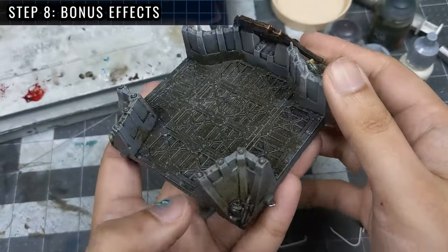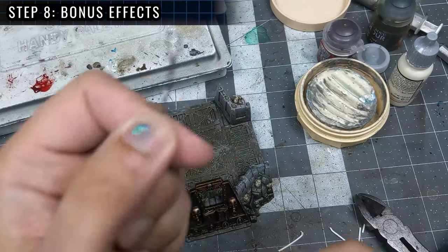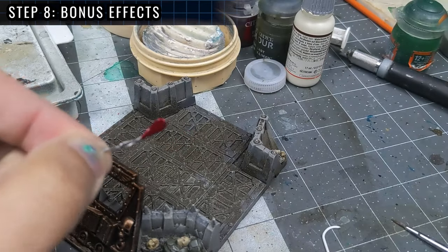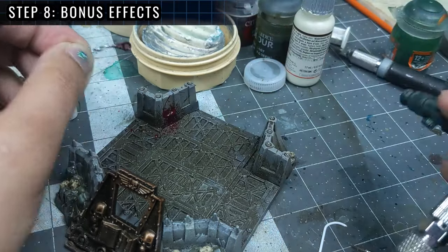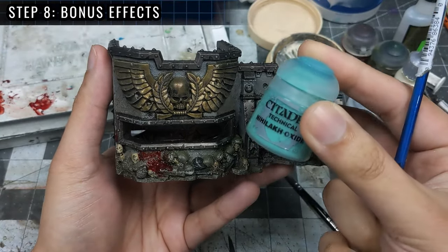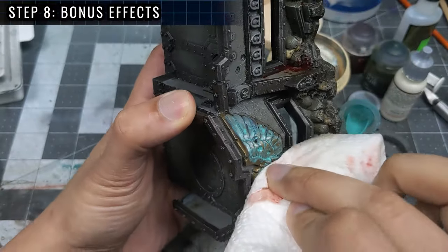The first bonus effect will be to add some blood splatter — to add some blood to that mud. I'll be using Citadel Technical Blood for the Blood God. To apply it, I made a paperclip rig which has a pretty neat effect. We dip the loop so it's full of blood, and using an airbrush at a high PSI, we blast air through the loop center. It's a simple technique but yields a high energy result. The last effect is a bit of Nihilakh Oxide on the gold Aquilas — simply add the technical paint all over, then wipe it off from the surface, making sure to leave it sitting in the recesses.